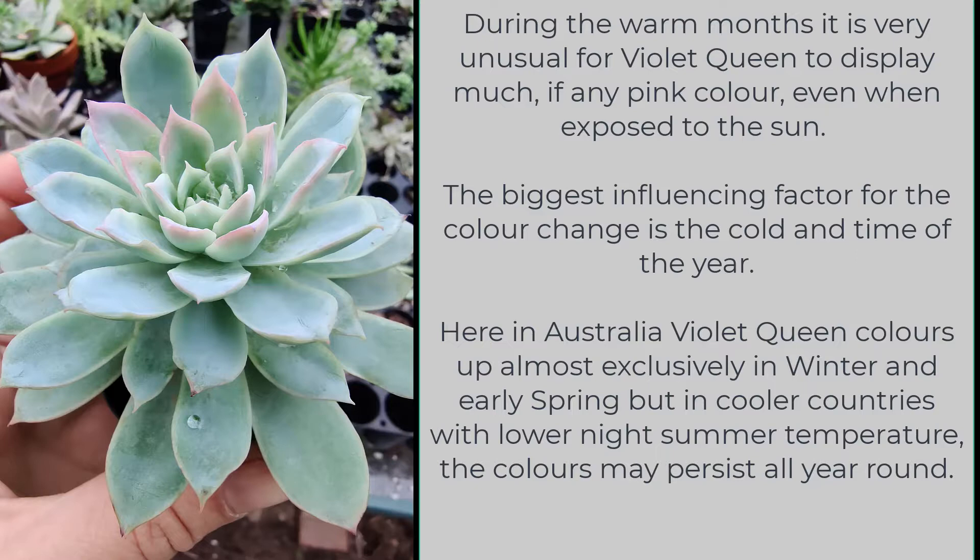Here in Australia, Violet Queen colors up almost exclusively in winter and early spring, but in cooler countries with lower night summer temperatures the color may persist all year round.